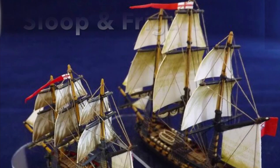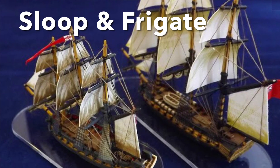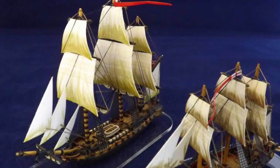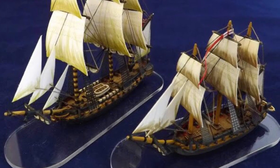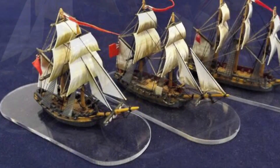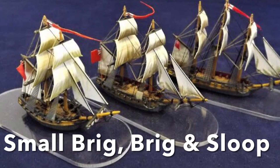A sloop could be built flush decked, as depicted with this model, or in a more traditional layout featuring a foc'sle and quarter deck. Either way, this handy vessel could operate in shallower waters than a larger frigate, but have the robust qualities of a ship with three masts — preferable to the two-masted brig that could easily become unmanageable if it lost either mast in combat.